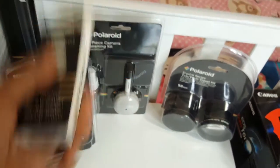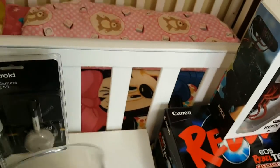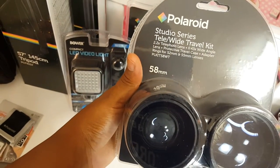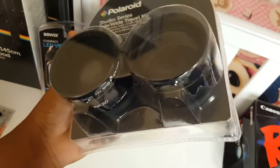Next is the RC6 wireless remote shutter release. This is basically to make sure you're in focus — if you want to snap a quick pic you can just press that without having to go behind the camera.